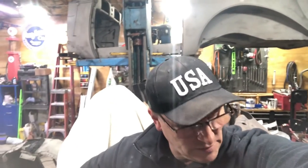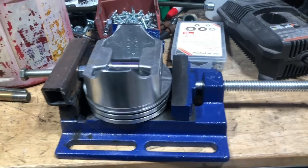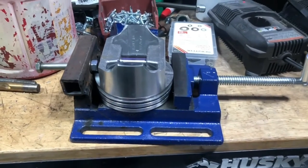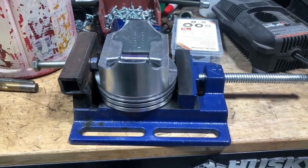Hey guys, we're out in the garage tonight and I'm just putzing around trying to make a jig to press in piston pins on one of the motors we're working on. We started this the other day and started talking about this piston pin jig I made up. I looked online and they're crazy expensive.